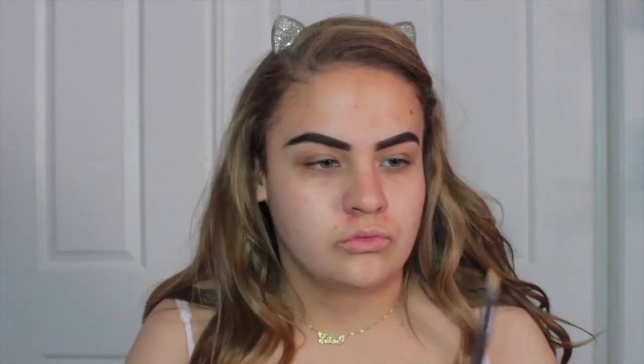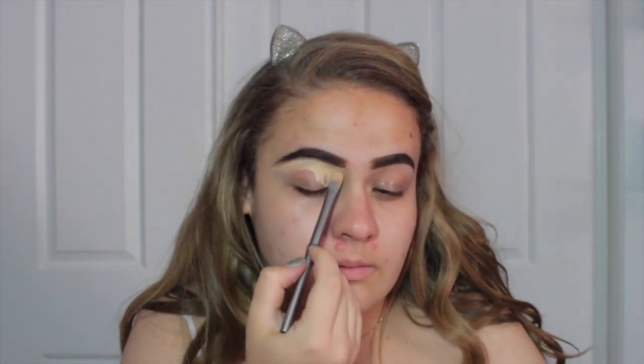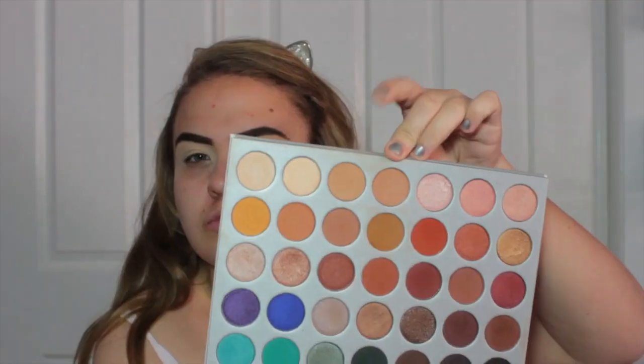Now I'm going to go in with my MAC Select Cover Up Concealer. This is a really high coverage concealer that's also great to carve out your brows and it dries really fast so you've got to work quickly with it. I'm just going to bring this down the eyelid so I can use it as my eyeshadow base as well, and then set it with some Kodi Airspun powder so my eyeshadows can blend seamlessly.